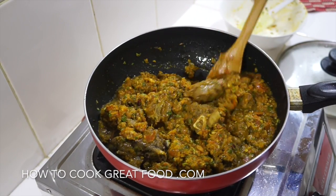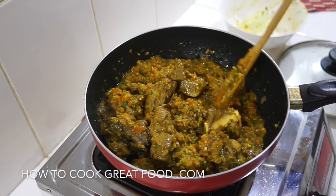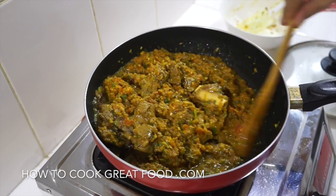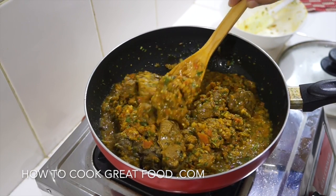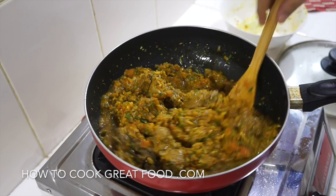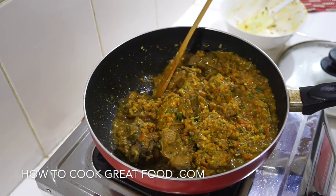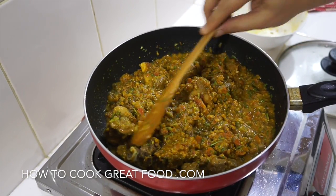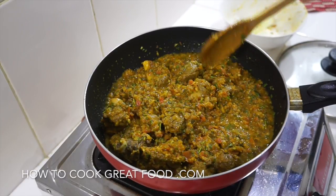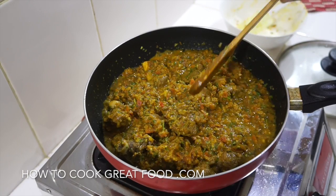So what we need to do now is get the lid on. Let's go medium heat and cook this for about 15 minutes, then we'll come back and check it out. As you can see it's already thinning out. Then we'll come back, check it, and simmer it for as long as you like really — the longer the better to get this beautiful lamb super super tender.